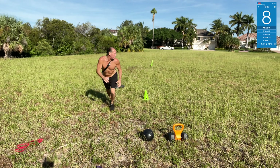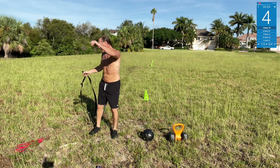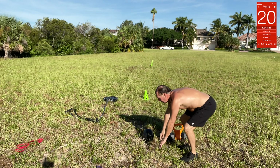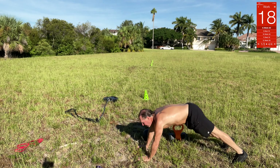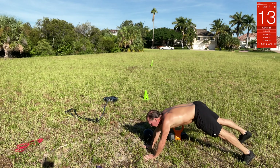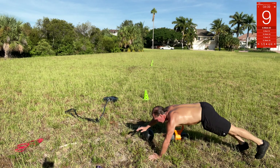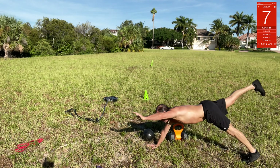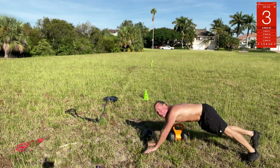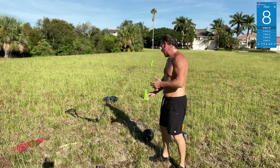Come on, get to it — get all the way back. Now we got bird dogs. Bird dogs are where you go one arm up, one leg up, alternating — that's it. Keep the core tight. It's hard to do but you can do it — come on, that's it. Lunge jumps are next.